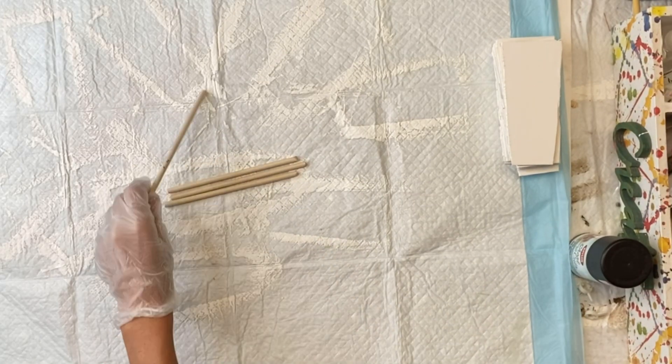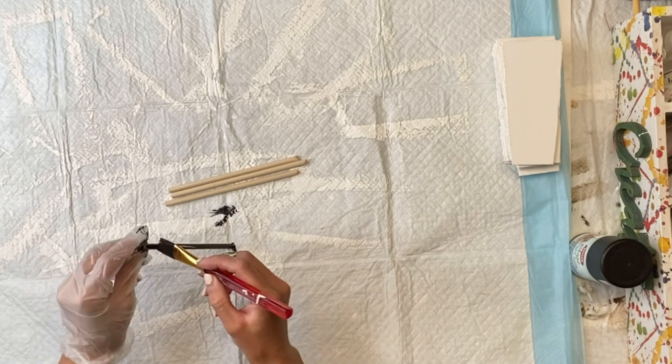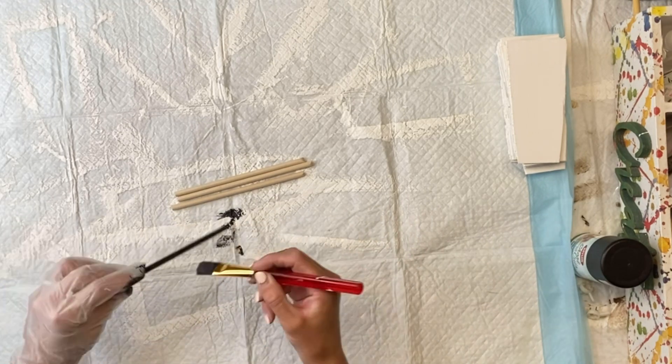I had two wooden dowels that I cut in half, so now I have four small pieces, and I'm going to paint all of those with the Wise Owl black.